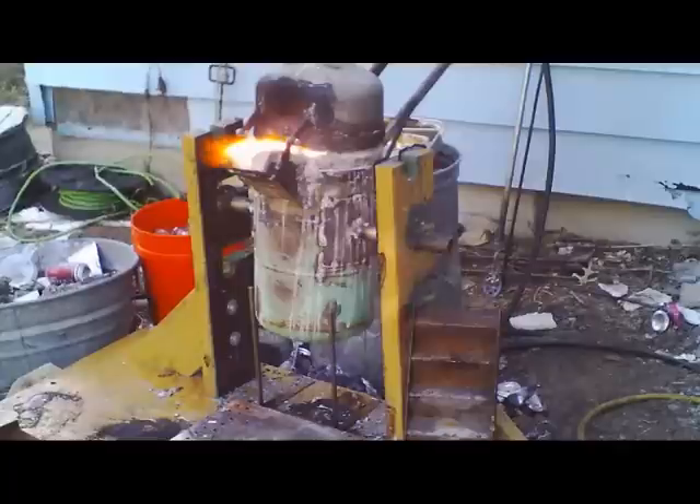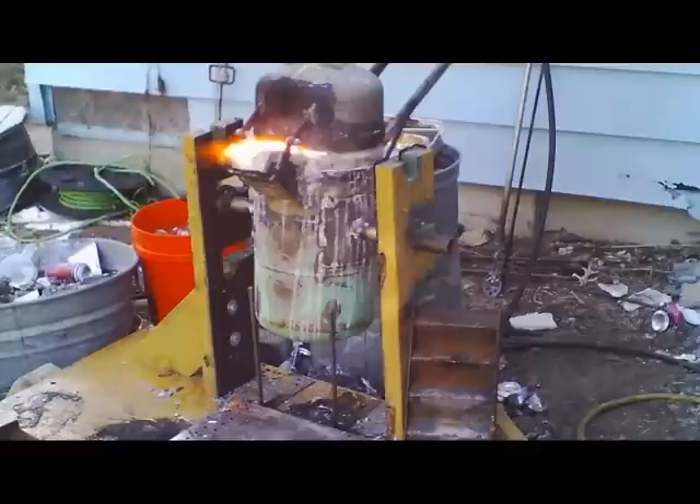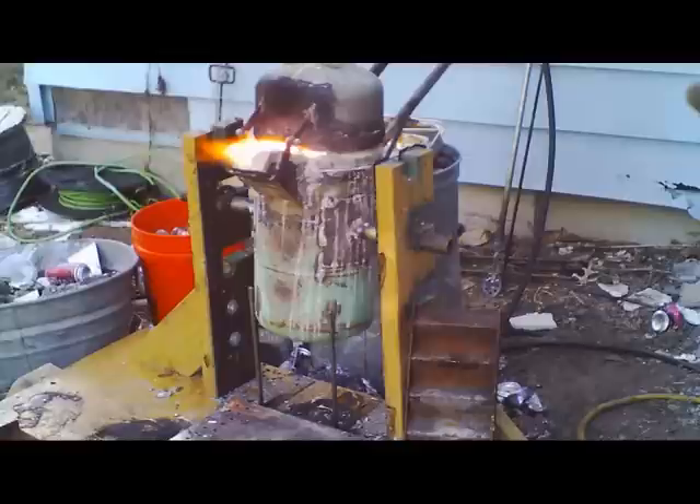Bring the aluminum level as high as you think you need for a casting, plus a little bit extra. Always melt more than what you think you need. If you're going to do multiple castings or a really big casting, you can fill your furnace with pure aluminum all the way to the bottom of your pour spout.